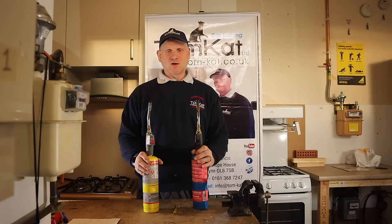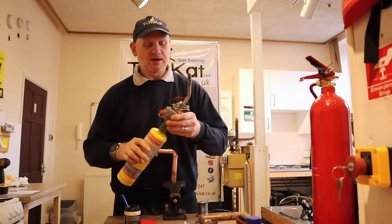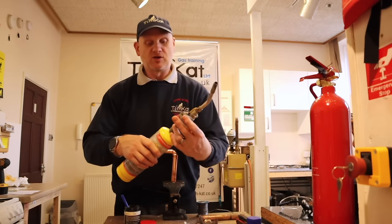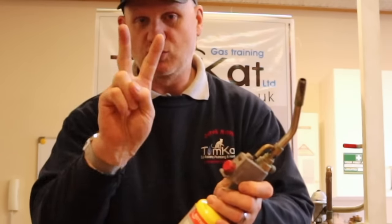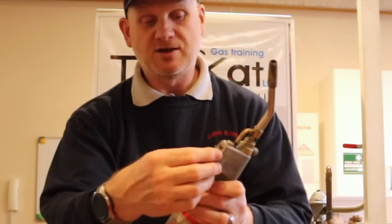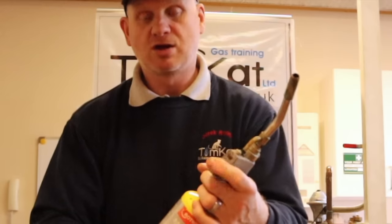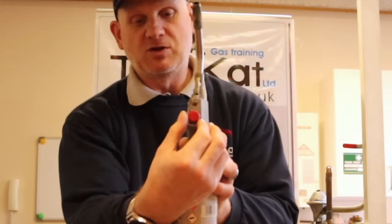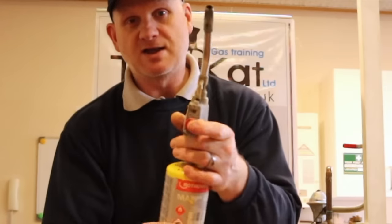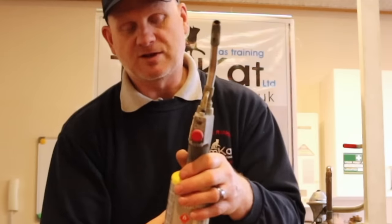Now let me explain how these blow lamps work. This red button has two functions: first, it's your ignition. Second, if you twist it, it becomes a lock. Looking at it from the front, twist it anti-clockwise to unlock it, and clockwise to lock it.